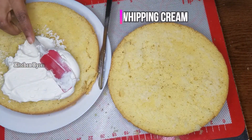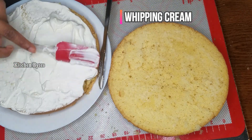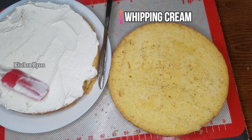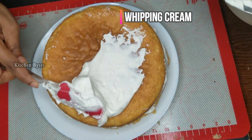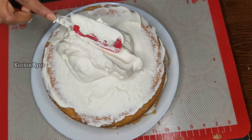Sprinkle sugar syrup on the cake layers for moisture. Apply whipping cream in a thin layer. Be careful — the cake can have heat, and whipping cream may melt. If you don't have special tools, use whatever tools are available to do the frosting and finish. It took time but it works fine.